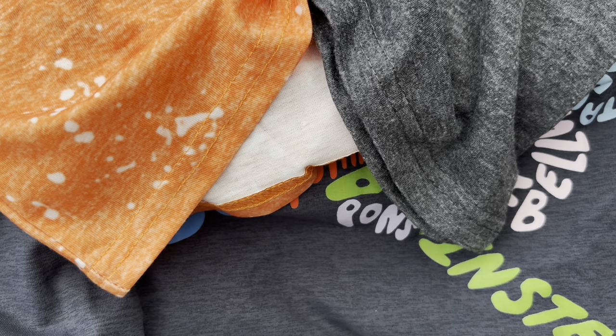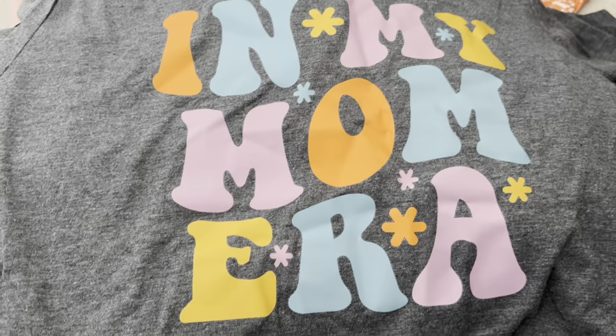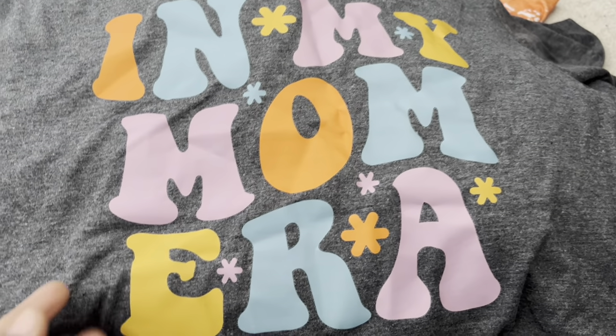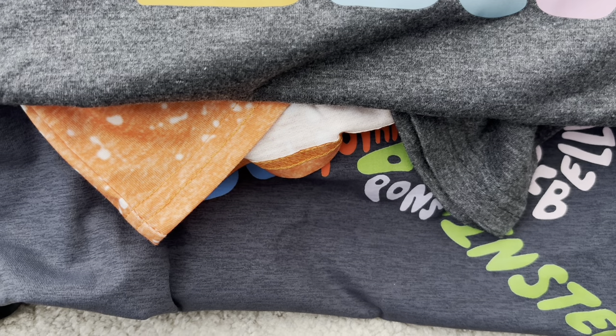I had hauled a sweatshirt in this design already, and this is the t-shirt version. It just says 'In my mom era' with little 1960s/70s style flowers on it.